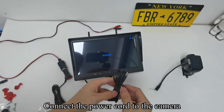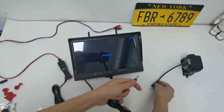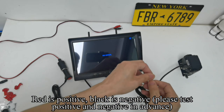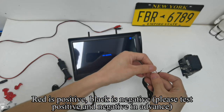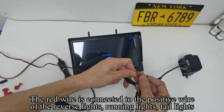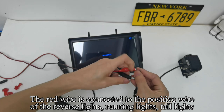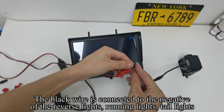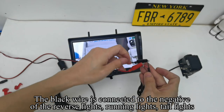Connect the power cord to the camera. Red is positive, black is negative. Please test positive and negative in advance. The red wire is connected to the positive wire of the reverse lights, running lights, or taillights. The black wire is connected to the negative of the reverse lights, running lights, or taillights.